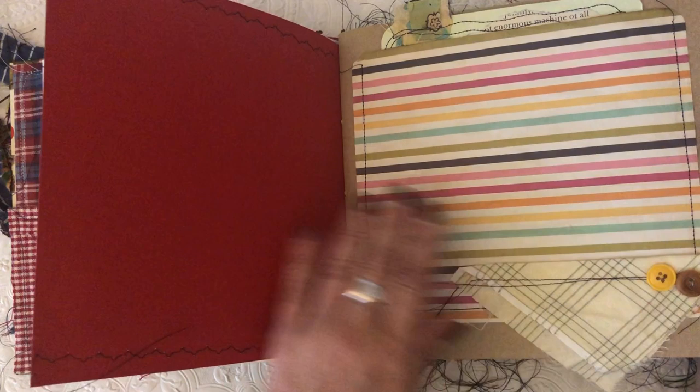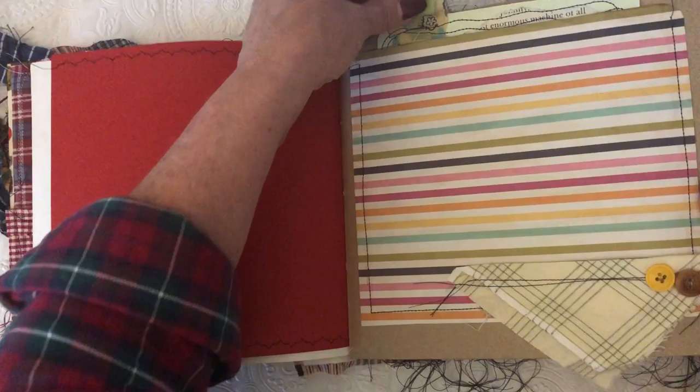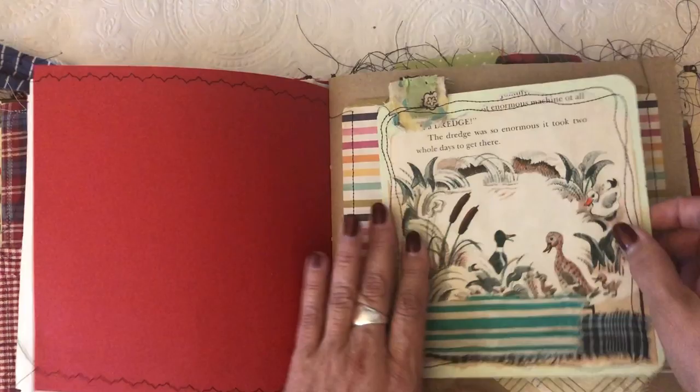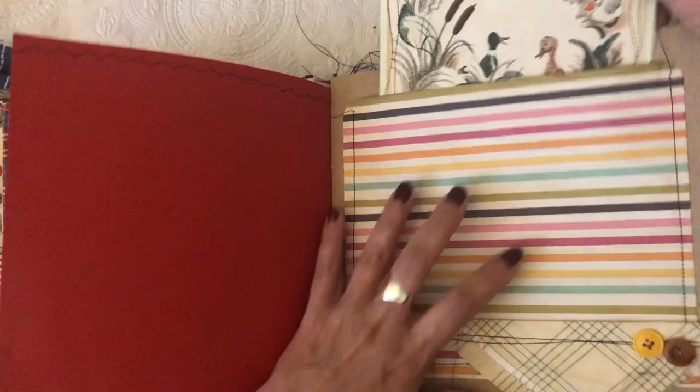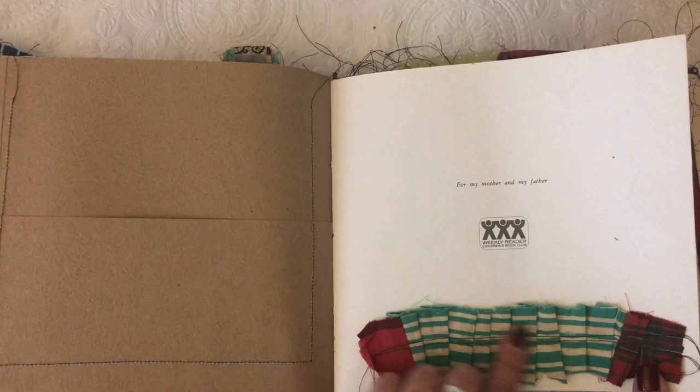Then I took a piece of scrapbook paper and some other vintage fabrics and made a little triangle down here — actually a little pocket so you can tuck something small in there. Then I made a big tag that you could write on throughout your book — just be careful not to write over the stitching — and it goes in this big pocket. There's also a little fabric piece and a little ruffle, and this is a piece of that quilt.